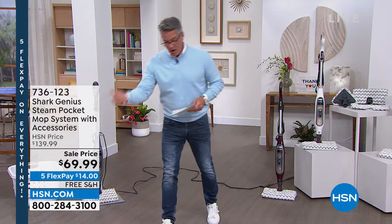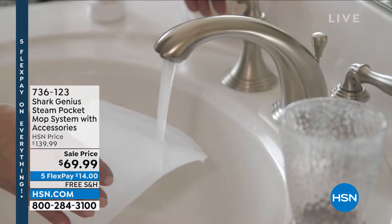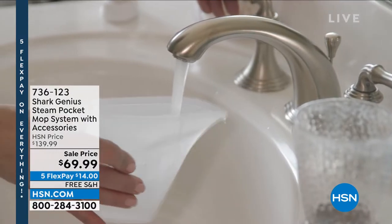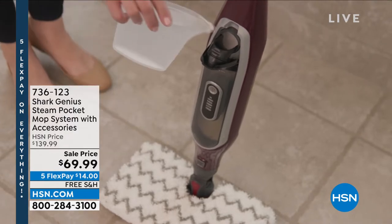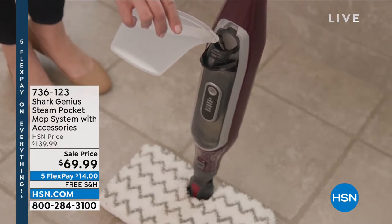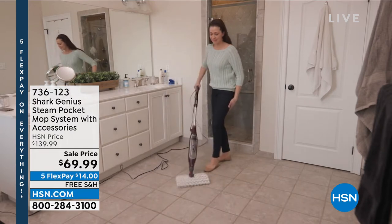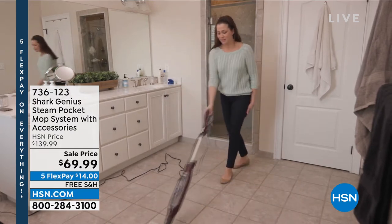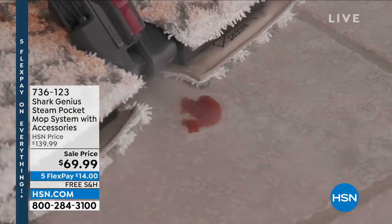Hard surface floors — hardwood floors, laminate floors, tile floors, granite, marble, whatever it is — this is the way to clean them. Take a look at what we did. As far as pricing, remember what I said yesterday about the ridiculous prices: this is 50% off with free shipping and handling. It has the largest cleaning pad surface area of any steamer I've seen.